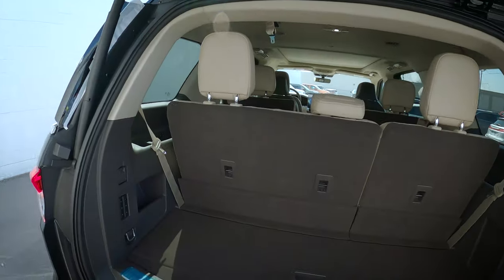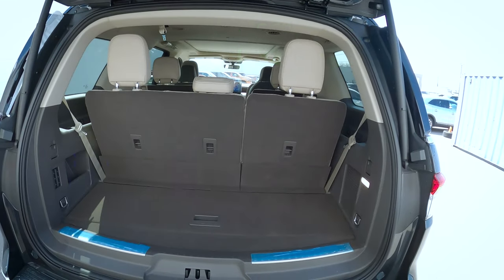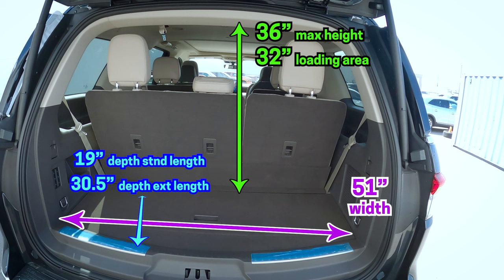We've got a foot-activated power liftgate. Now this is just the regular Navigator, so it's not the extended length, but we've got a nice amount of cargo space in the back. If you don't need the extra space and just need the seats, getting the regular length Navigator might be in the books for you.